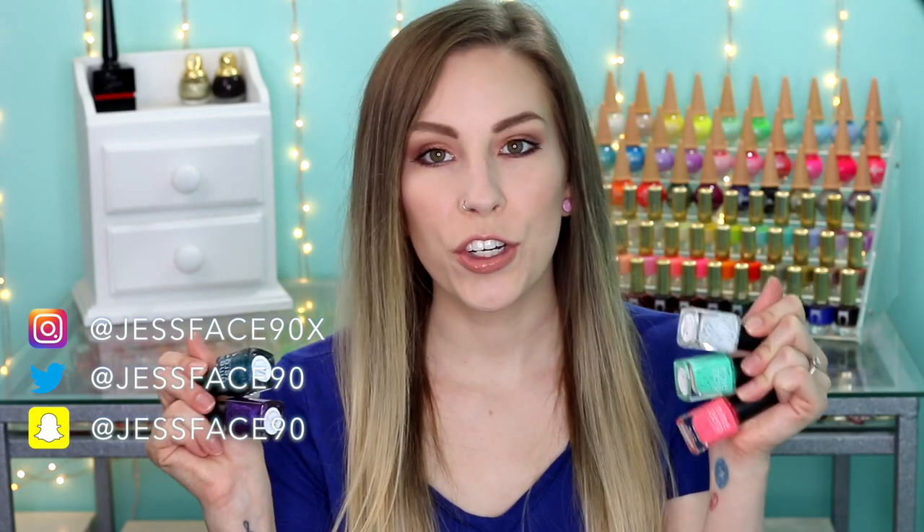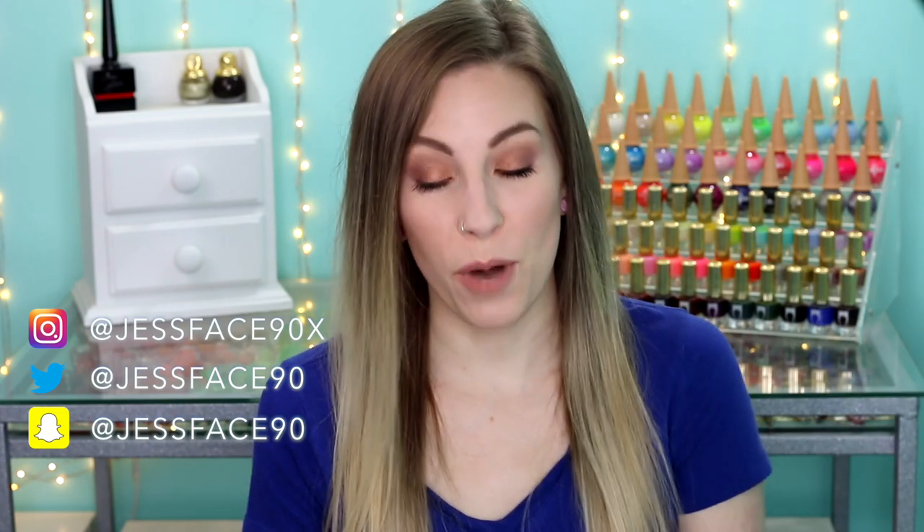Hey guys, so today I have swatches of two new kind of mini collections from 9-0 Lacquer. If you don't know, 9-0 is my own brand.